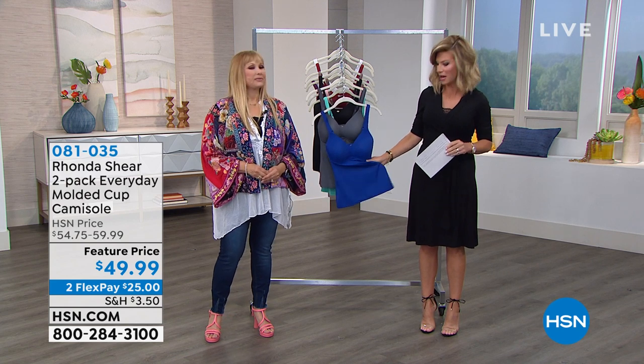You can wear them with shorts or whatever and then put a jean jacket or something over top. Wouldn't it be nice to have a cami that's your bra and your top? One and done.